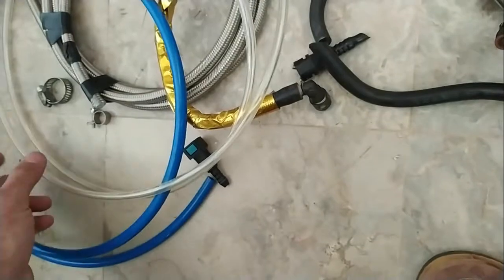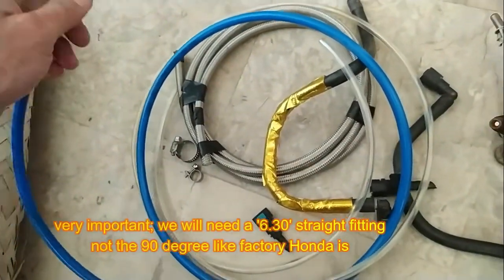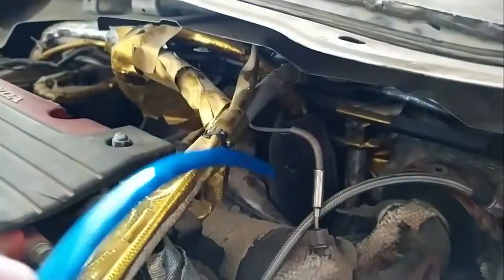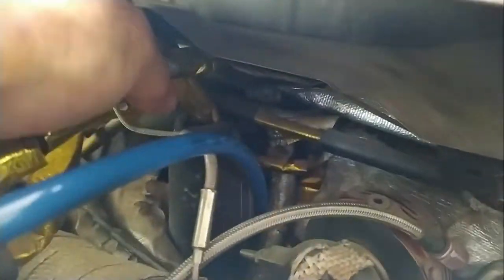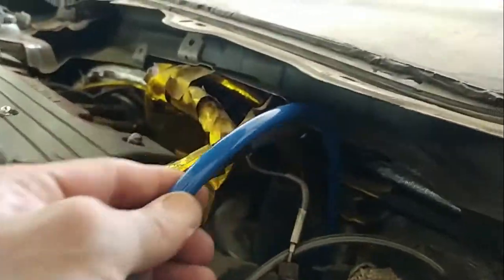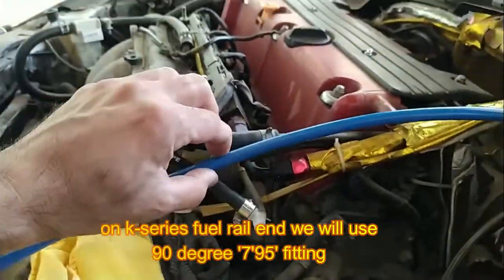For the custom line, we will need a straight fitting where the fuel line connects to the hard pipe — not a 90-degree — because if you use a 90-degree fitting the pipe will again be too near to the exhaust. You can see the white moving pipe gently curving. On the other end, going to the fuel rail, we will use a 90-degree fitting.